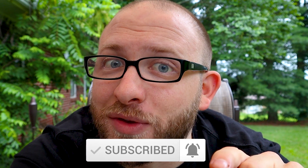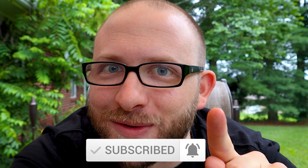Speaking of bad sanitation, if you don't subscribe, I will never shower again. And I know you guys can't smell me, but when I see you at a convention — oh, you're going to regret it. So make sure to hit that subscribe button and that bell so you're notified with all the latest updates. Let's get on with the video.